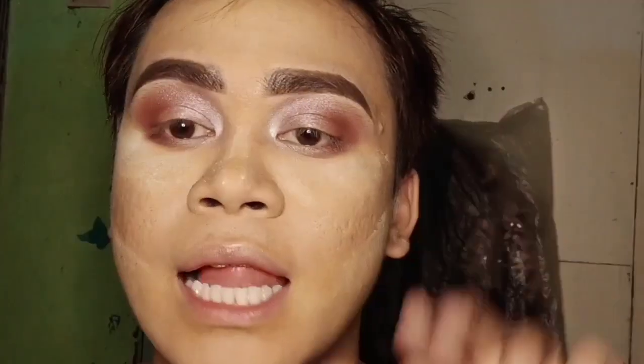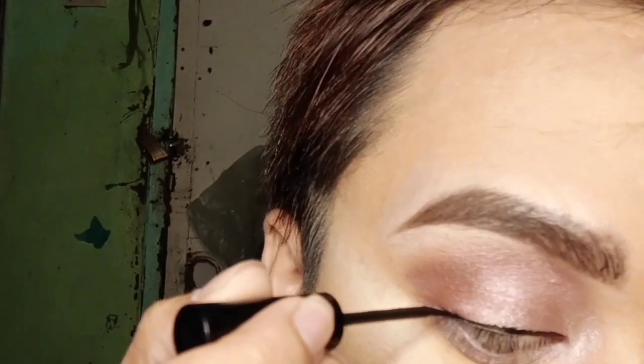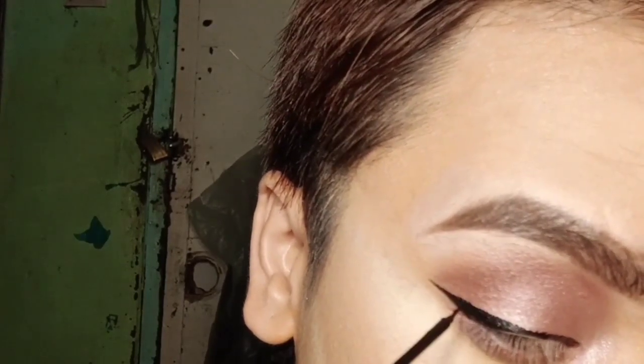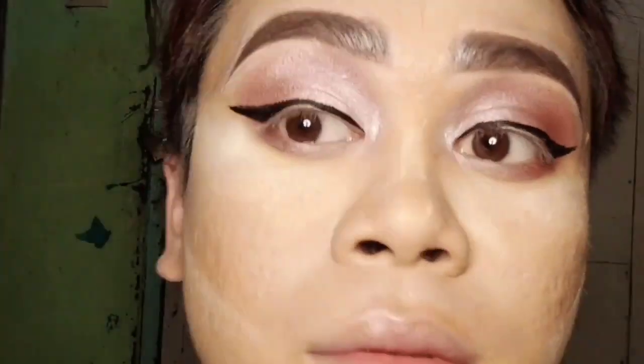Now we're done with the eyeshadows. I'm gonna move forward to liquid eyeliner. I'm going to use the Nichido brand. And now I'm done with my liquid eyeliner.